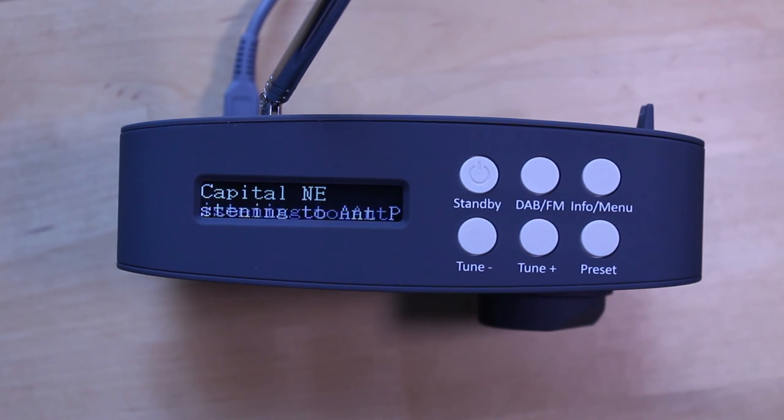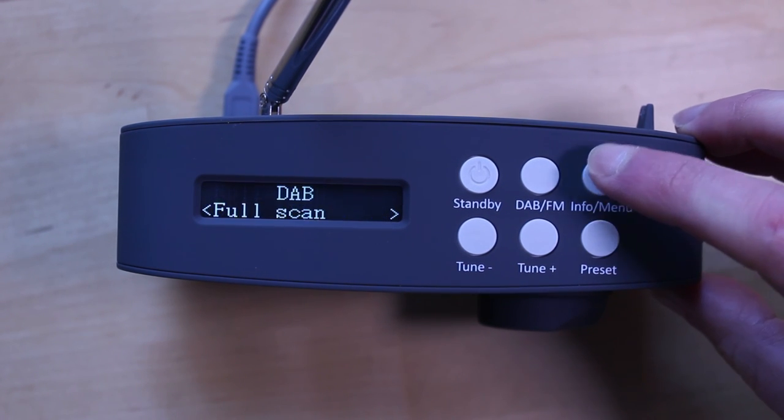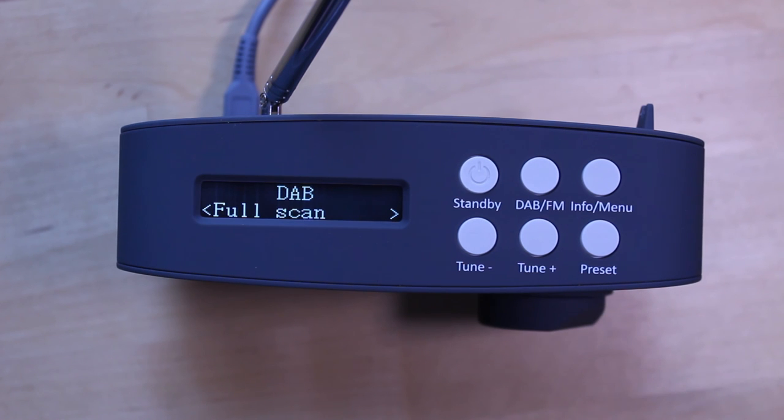It's easy to do a rescan or a retune for DAB stations. Press the menu button and then push in the volume select knob for a full scan of DAB stations.